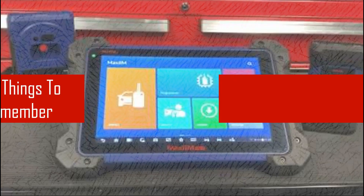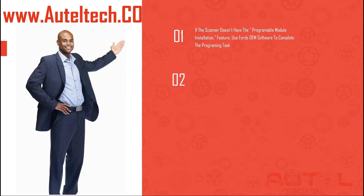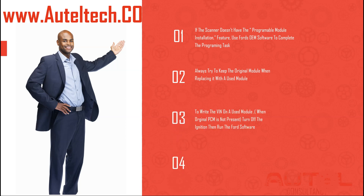What I want you guys to learn from today: First, if the scanner does not have the Programmable Module Installation feature, use Ford software to complete the programming task — sometimes our tool does not have this for Ford, and that's when you go to the Ford software. Second, always try to keep the original module when replacing it with a used module — it makes life a lot easier. Third, to write a VIN number on a used module when the original PCM is not present, remember to turn off the ignition, then run the Ford software. Once it asks for the VIN, turn the ignition on and complete the VIN writing and programming process.